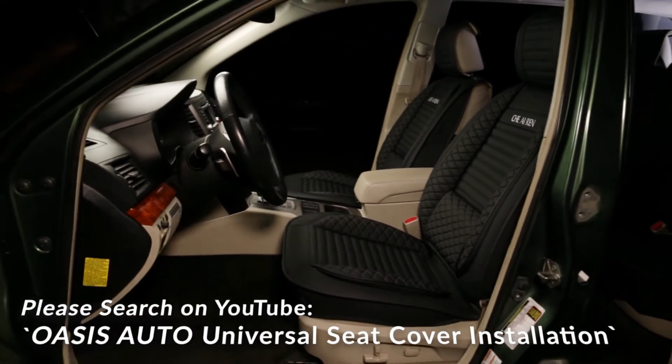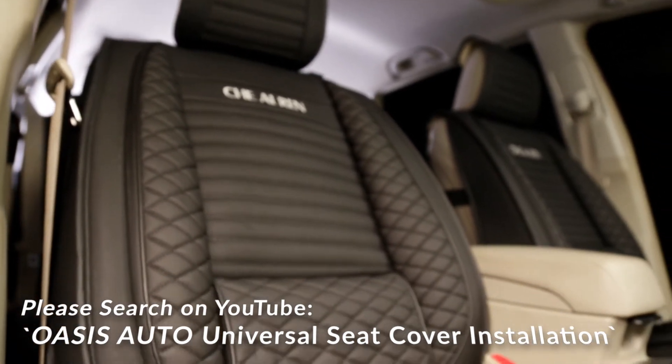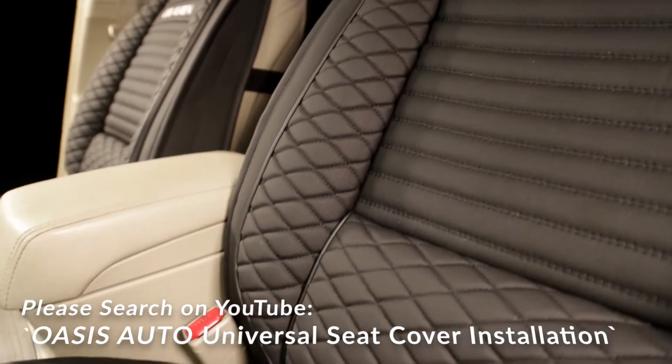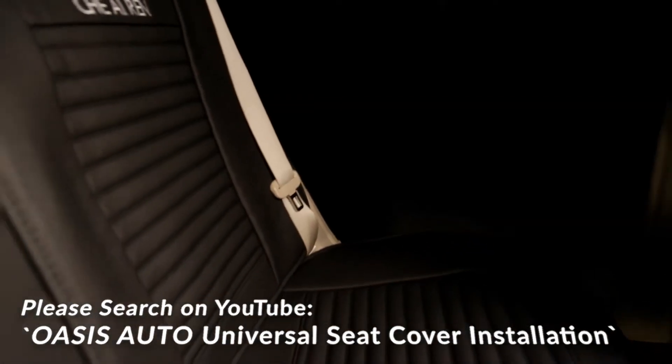Hi, this is Tai from Oasis Auto. We specialize in automobile seat covers. If you like this product, please continue watching. We will help you to determine if our seat cover fits your vehicle. Before you decide to purchase, we encourage you to watch our installation video on YouTube so you are comfortable with the installation process.